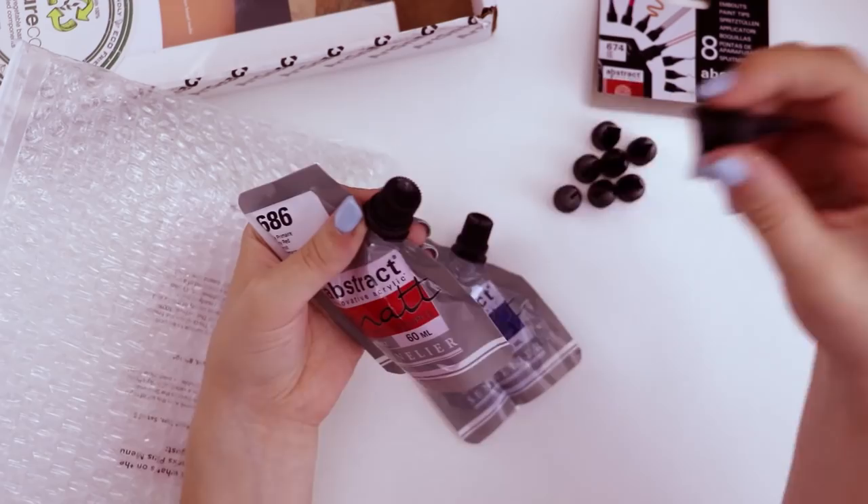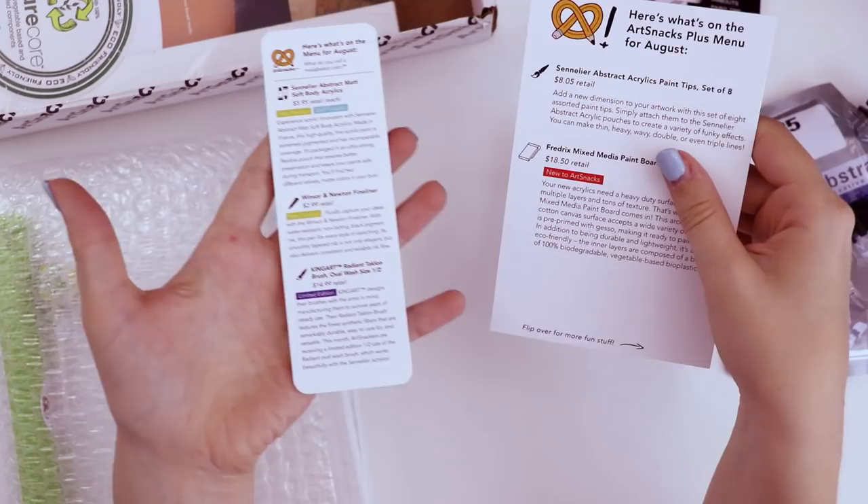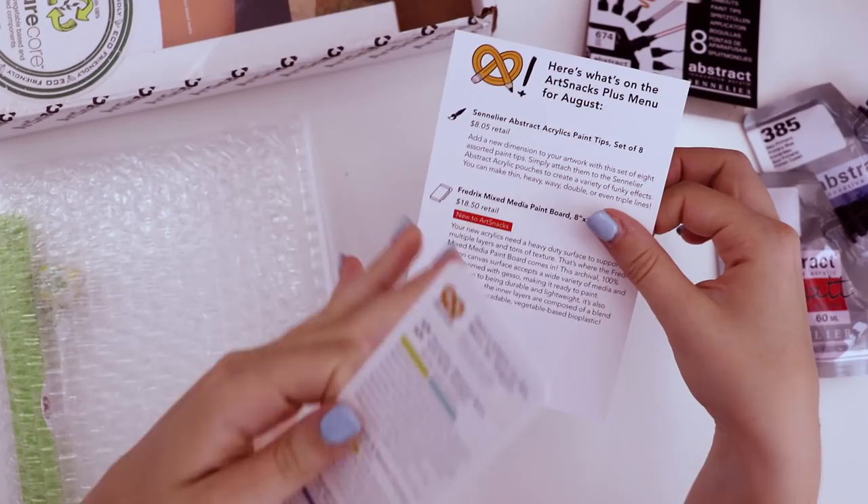You disconnect the lid and attach one of these tips and you can squirt the paint out. This menu lists all the art supplies in the regular ArtSnacks box, and this other menu includes all the items exclusive to the ArtSnacks Plus box.